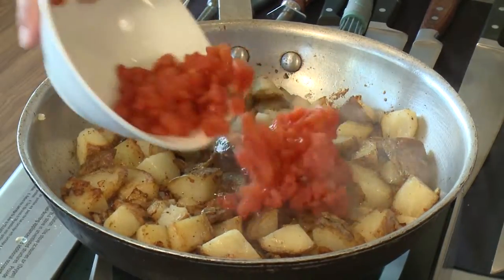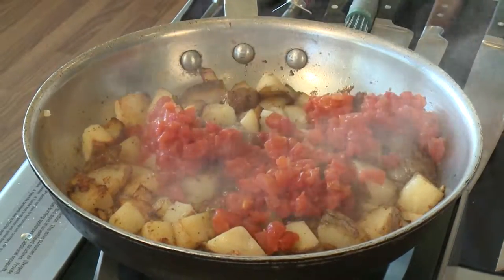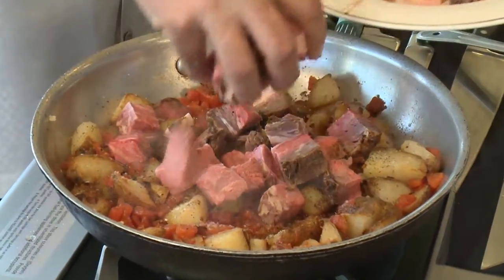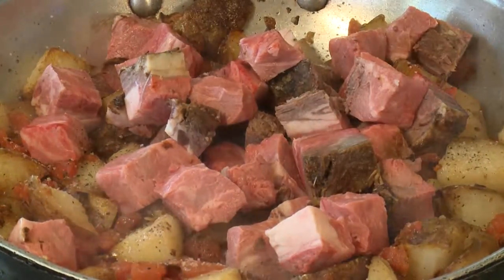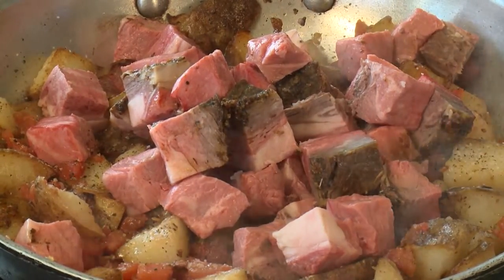Next we're going to add our canned diced tomatoes — I've actually rinsed those a little bit — and we want to get them nice and brown in here. Now we've got another pat of butter and we're going to add our roast beef to this. This beautiful prime rib, cooked last night. You want to check your seasonings. We're going to get this browned up, finish the seasoning, and we're ready for our eggs.